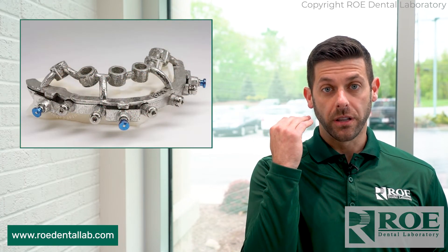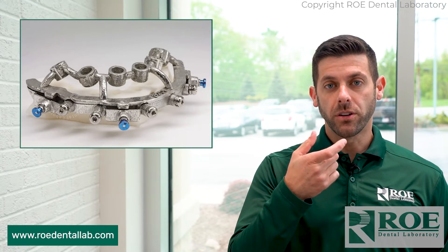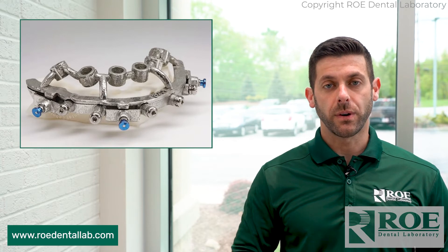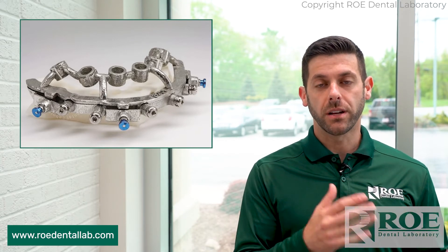that is also your bone reduction line. So we're going to reduce bone down to the fixation base. Then all you do is take your osteotomy guide and it locks right into the fixation base — no need to pin and repin like the bone channel guide.